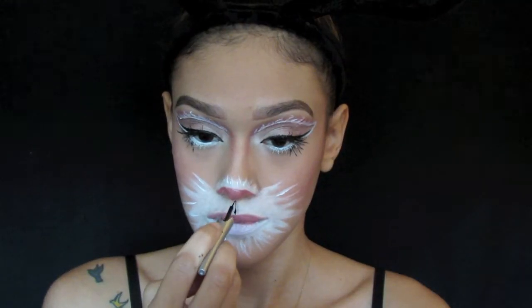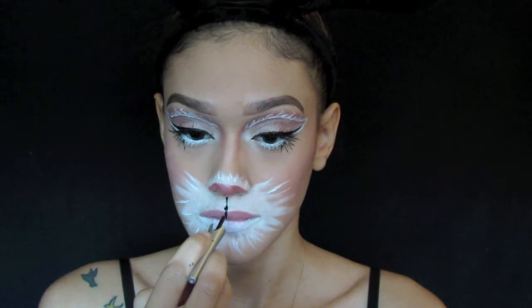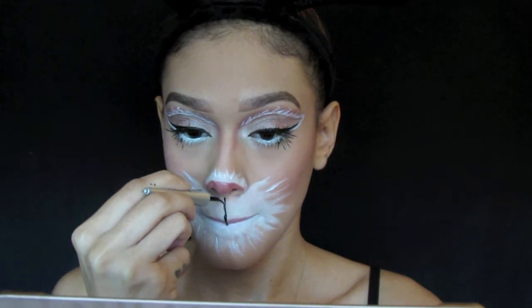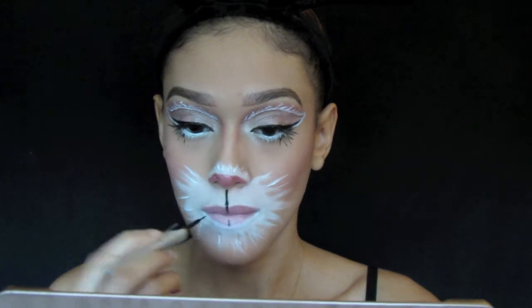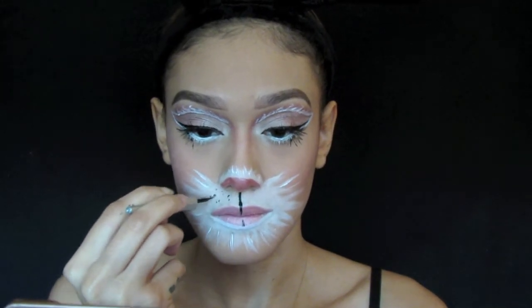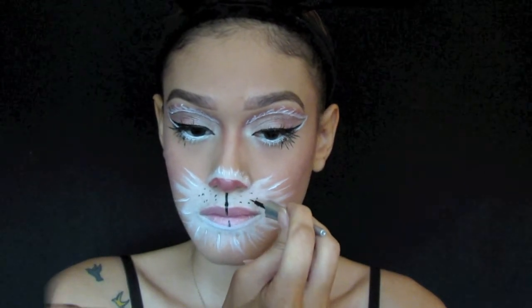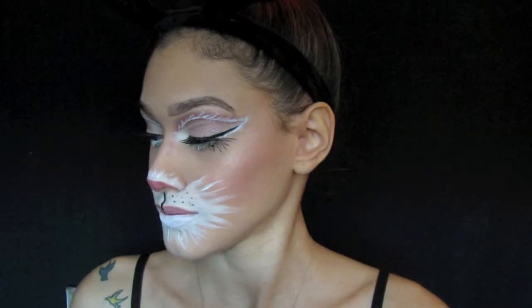Now I'm going in with the black liquid liner and I'm drawing a line down my cupid's bow to my lip and then drawing little dots on both sides where I split the line. Since I closed my mouth I messed up and put the pink and black on the bottom of my lip, so I went in with the NYX Jumbo pencil and just slid it on my bottom lip and then blended that out.